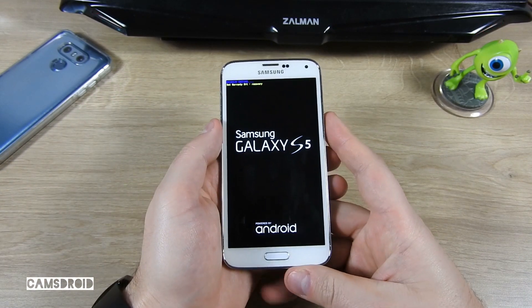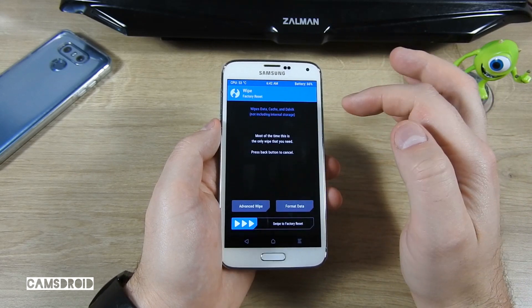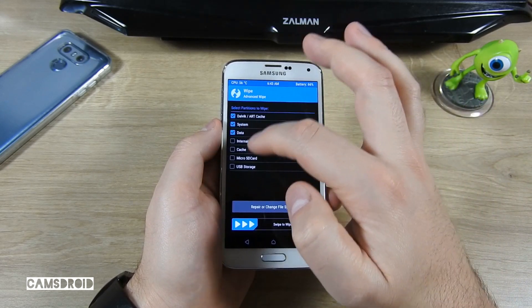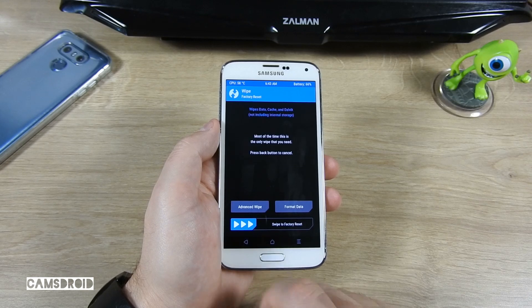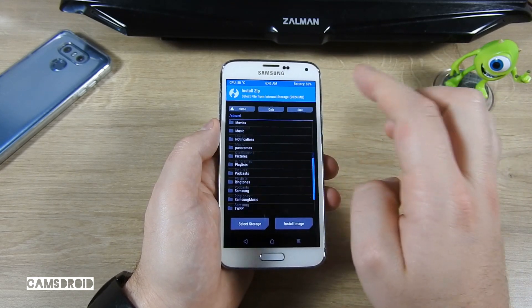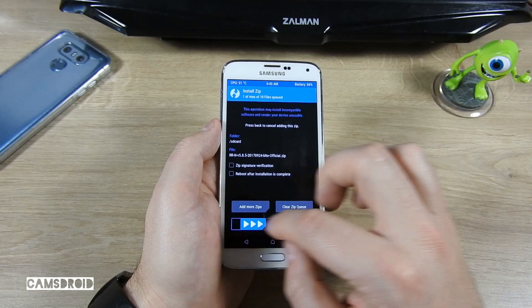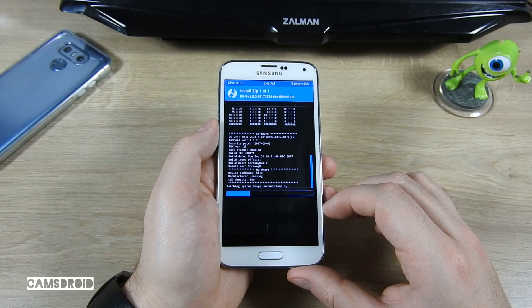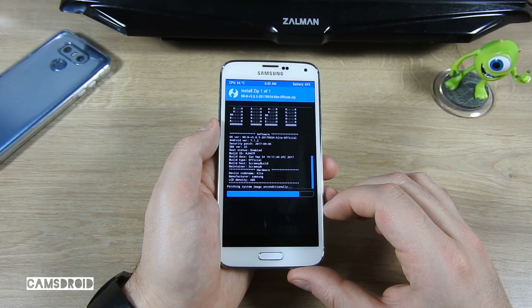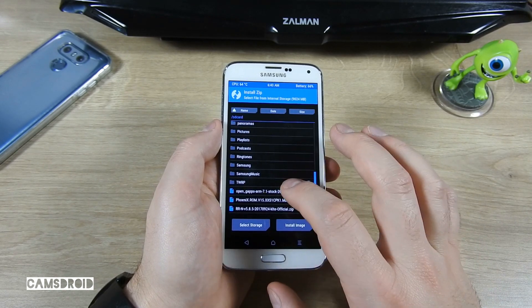Boot to TWRP by holding volume up, home, and power. In TWRP select Wipe, then Advanced Wipe, and select Dalvik/cache, system, data, and cache. Swipe to wipe. Now go back and select Install. Find the downloaded zip files, select the Resurrection Remix ROM file and swipe to confirm flash. It should be done in a jiffy. Now select your GApps 7.1 zip file and confirm flash.